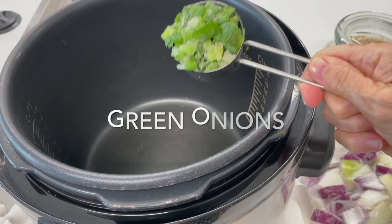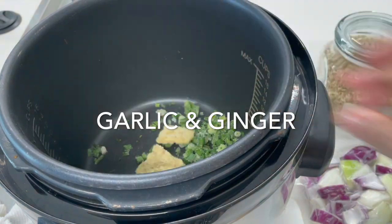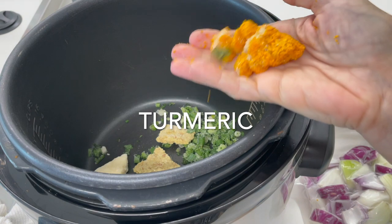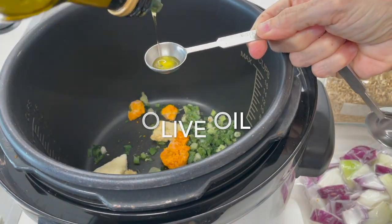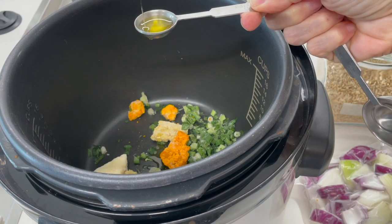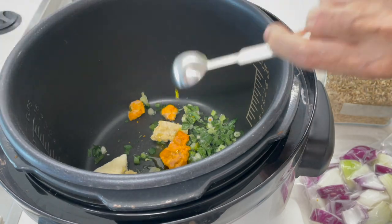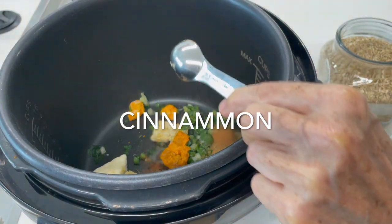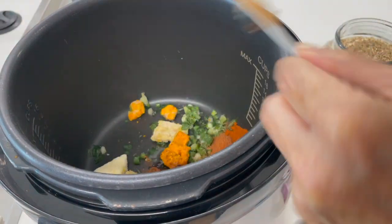We're going to add our frozen seasoning vegetables that I've taught you how to make — green onions, garlic, ginger, and turmeric with some olive oil. Then we're going to add our spices: garam masala, cinnamon, and smoked paprika, salt and pepper.